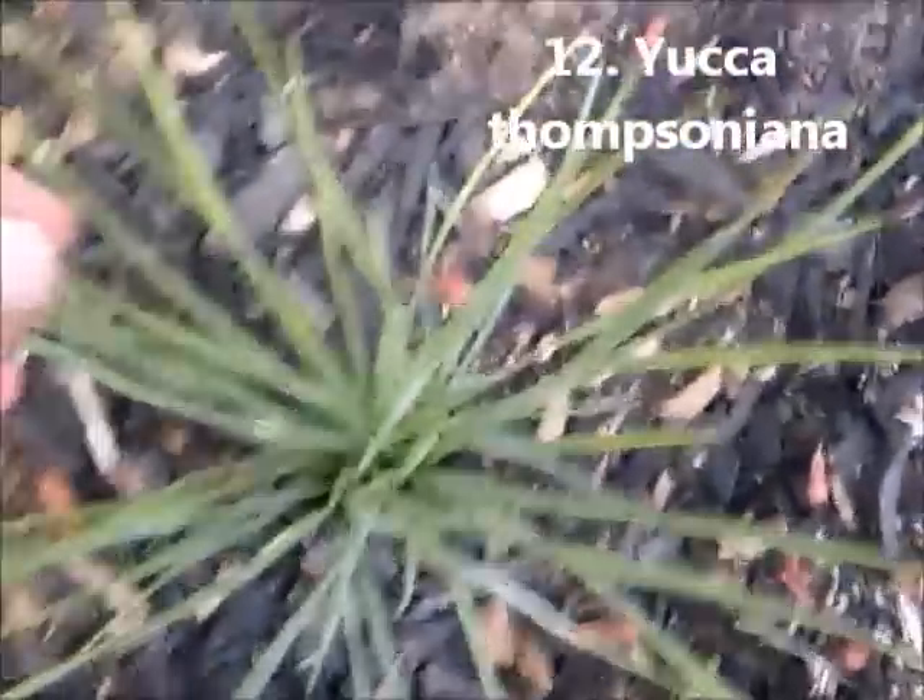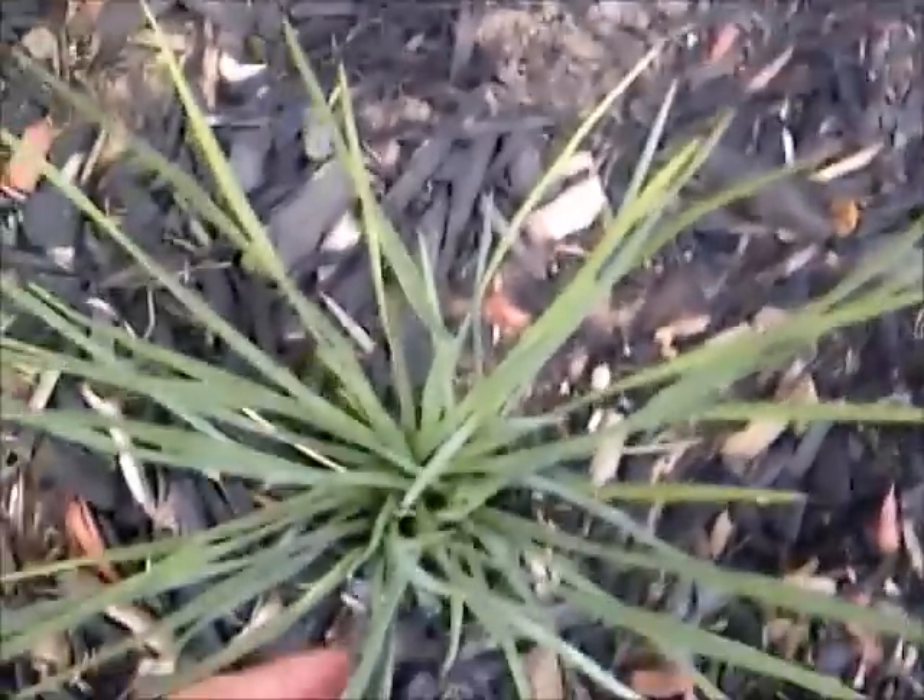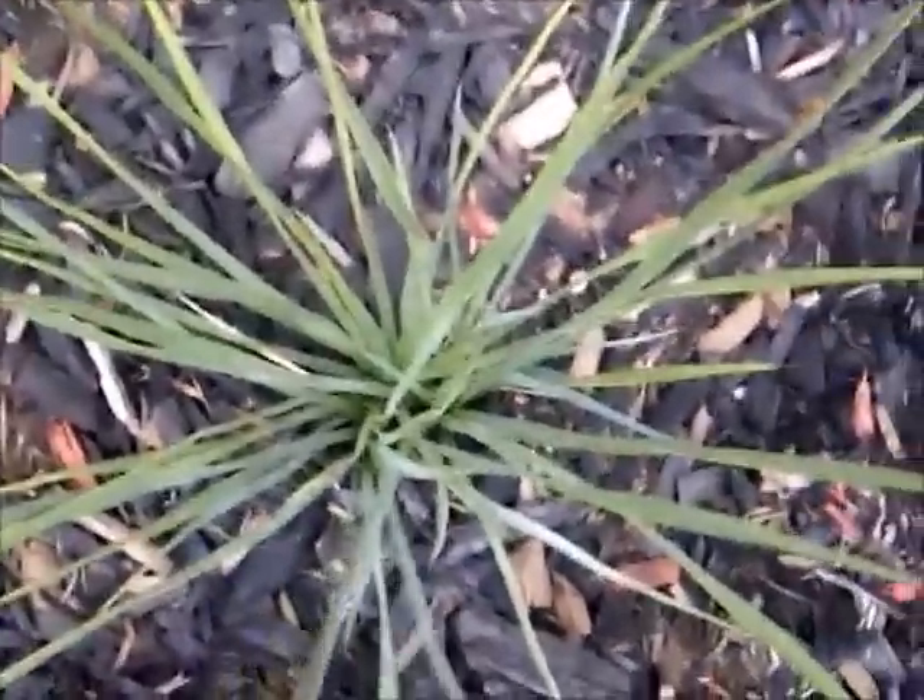Yucca Thompsoniana — it has, I believe, three heads here, so it just really wants to form multiple heads. Its leaf is nearly as stiff as the Joshua tree, but not quite as much.